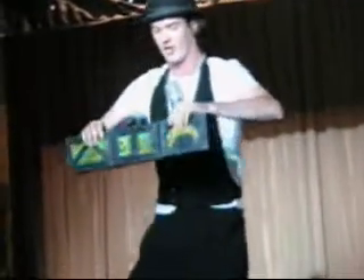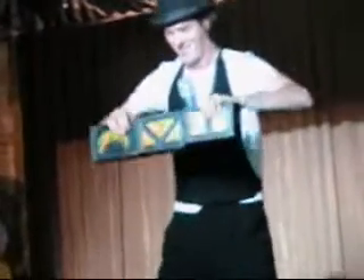And now for real: juggling magnetic cigar boxes. Hey! Ha! Oh! Hey! Oh! Oh! Oh! Oh! Alright, here we go. Oh! Oh! Oh! Hey! Pretty good, huh? Alright, thank you very much.